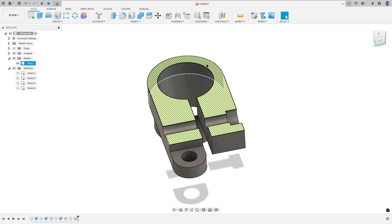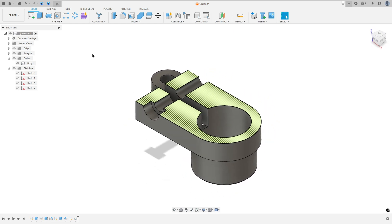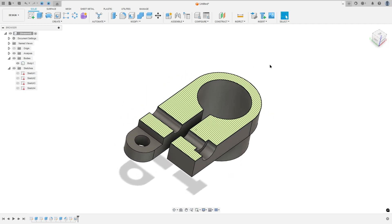Let's create one more exercise in Autodesk Fusion. In this video you'll learn how to use sketch, extrude, fillet, chamfer and hole. So open your Fusion and let's go.